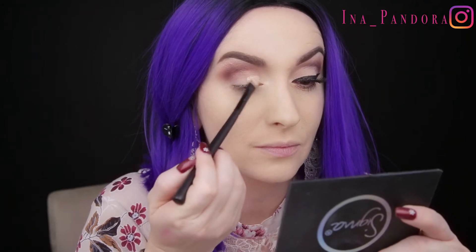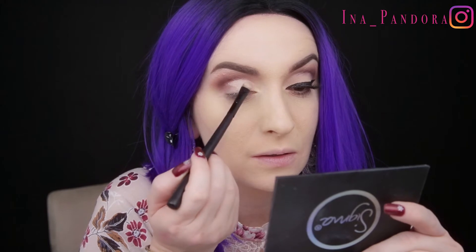As a base today I'm going to use the Lock Concealer from Kat Von D, and with a small synthetic brush I'm going to apply the concealer all over my eyelid and create that cut crease.